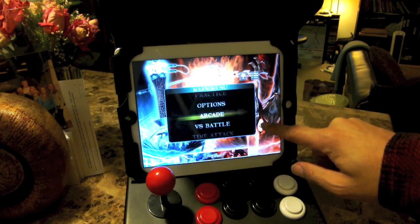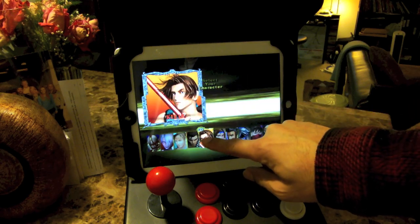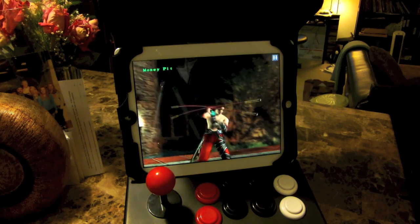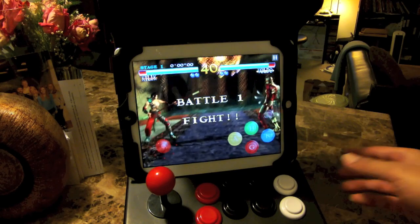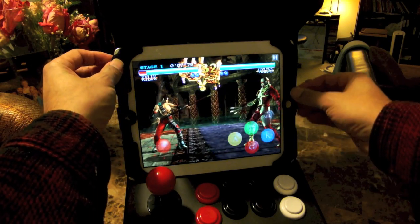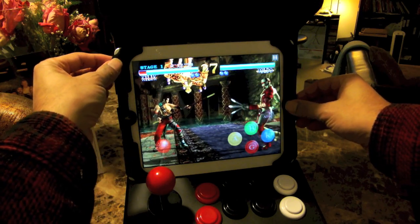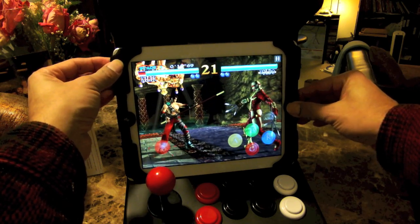We'll just do Arcade mode — just pick anybody. I hadn't even played this game yet. Now you can see on the screen there are big huge control buttons. The way it works is I need to take a picture of this screen so I can get my bearings. I have to take a screenshot by pressing the home key and the power button. Now that I have a picture of this in landscape mode, I'll go to Bluetrol.